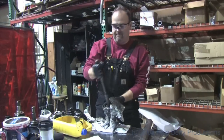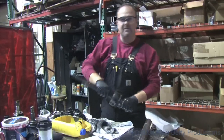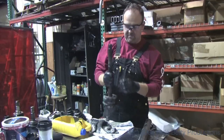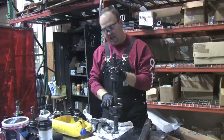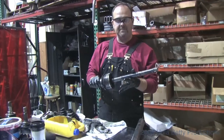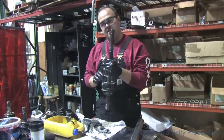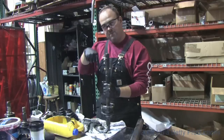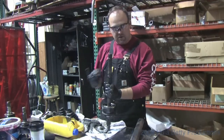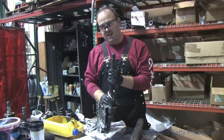Now we're going to separate the axle from the birfield. The commonly used technique by all the Tacoma guys — the IFS crowd — is to tape off the top of the birfield, put it in an abrasive cut chop saw, and cut it right there. Once it's cut, they remove the tape, knock the spud inside the birfield, then disassemble the birfield to retrieve the spud, and you have to clean the whole birfield and put it back together. We're going to use a different technique.